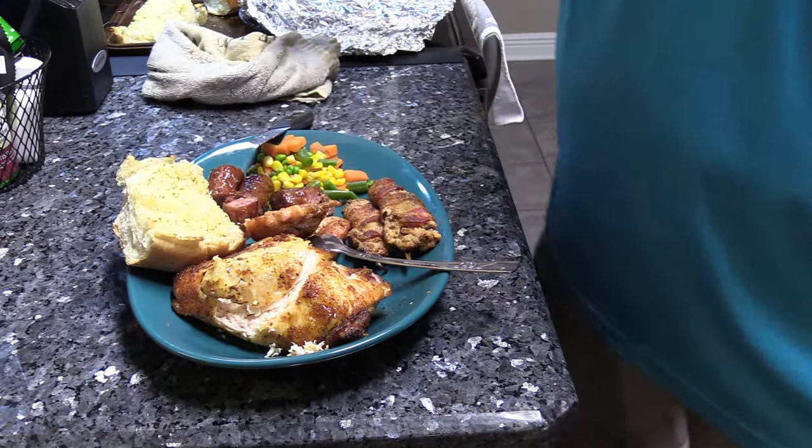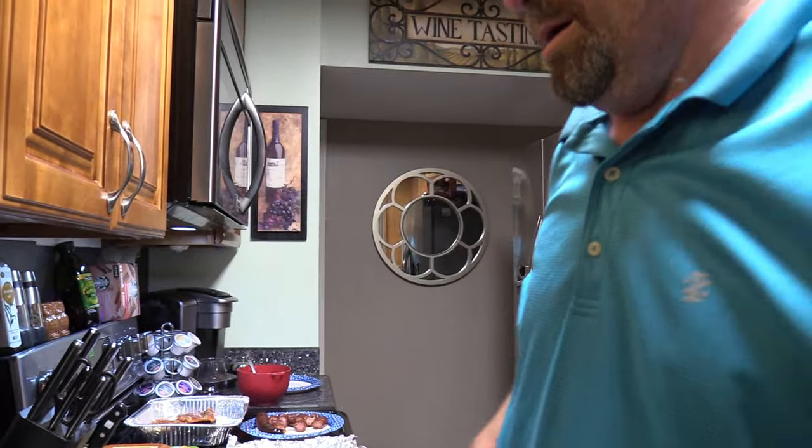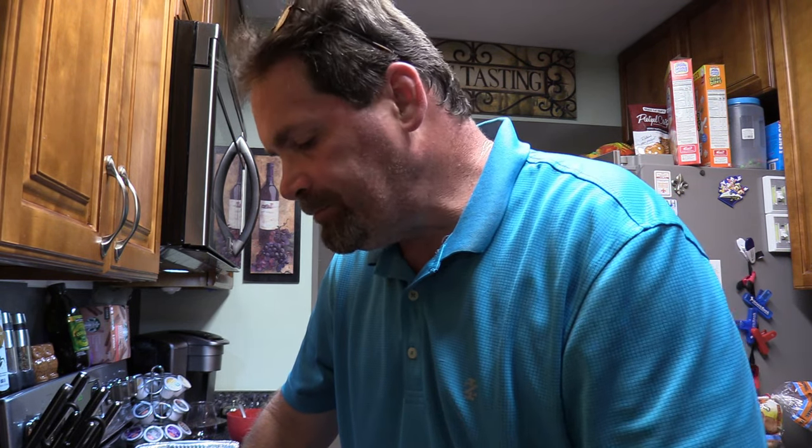Y'all come up here, let's get a little bite of this stuff. Nothing like cooking for the first time on a new grill. There's our chicken thigh - cheers to ya. A little hint of the hickory smoke. The rub is good - the honey barbecue. Sucklebusters rocks y'all!